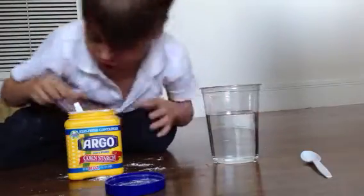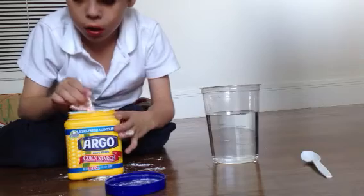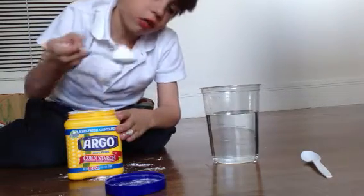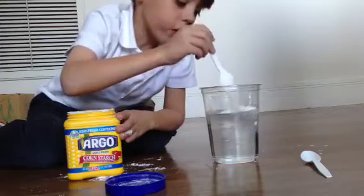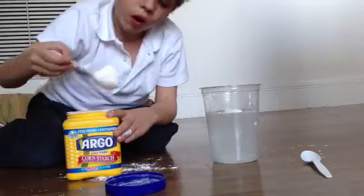So when you take your cornstarch, you get two scoops — only two scoops, no more no less. So you take a scoop and then you put it in the water, and then you take another scoop and put it in the water.